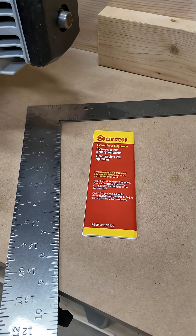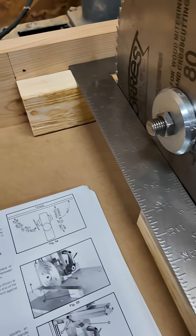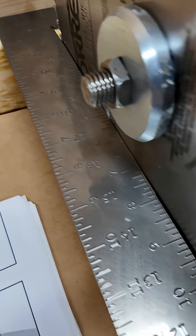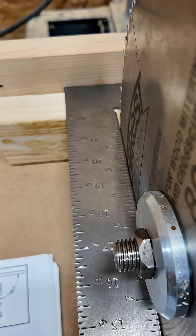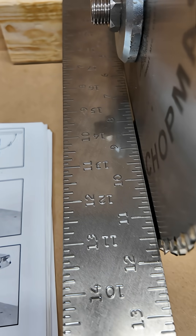It's way better than the Harbor Freight one. When I lay my Starrett framing square into position as described in the manual, I can see pretty clearly that the blade is not square to the fence, as I suspected. So I need to make an adjustment.